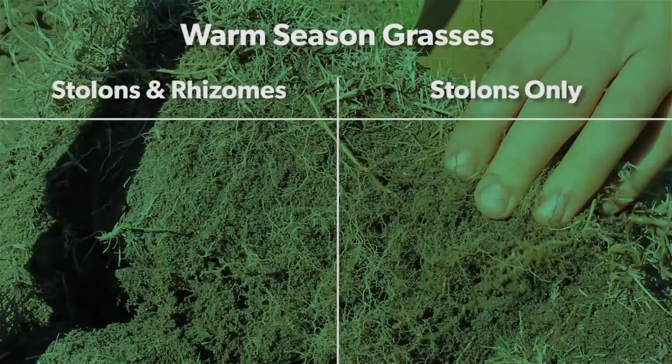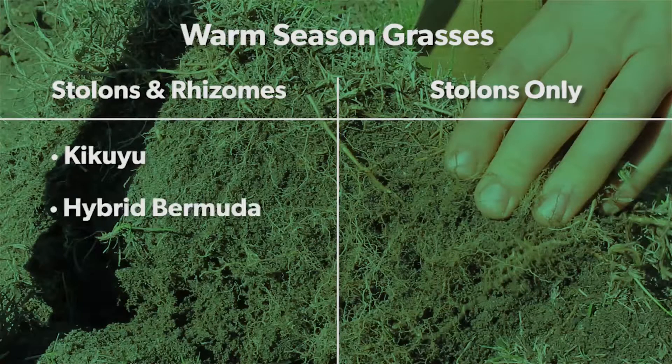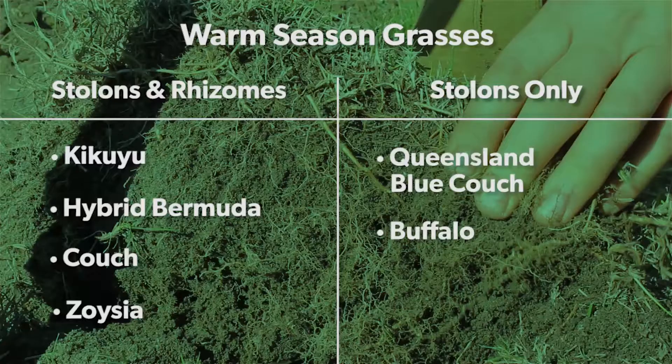All warm season grass plants have stolons, while some varieties such as kikuyu, hybrid bermuda couch, and zoysia have both stolons and rhizomes. Queensland blue couch and buffalo grasses only have stolons.